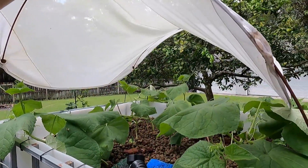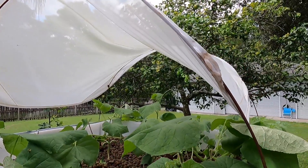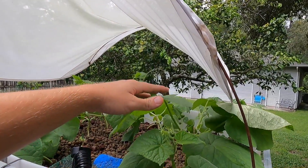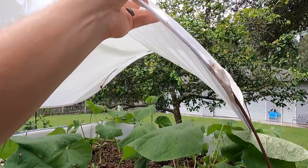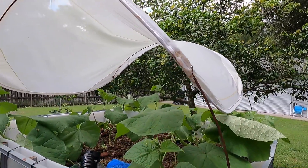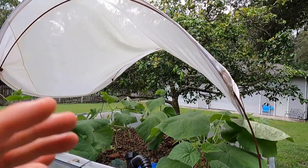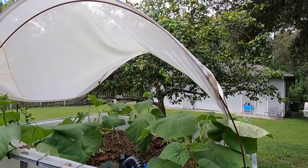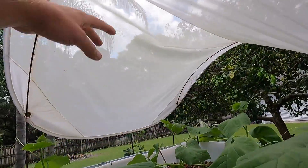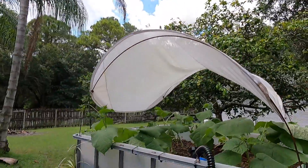On top I put a canopy over because Florida sun is extremely brutal and I was noticing the plants were struggling a little bit throughout the day. I put this up to help them — it helps a lot. Just a couple of metal rods to canopy it. It'll eventually come off, but for now it's keeping them from getting too much direct sunlight. It's mesh so the rain still comes through.